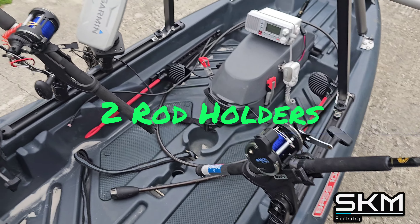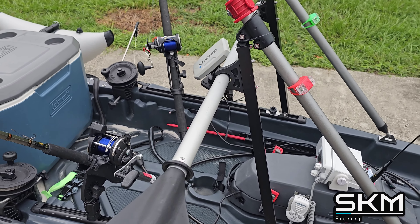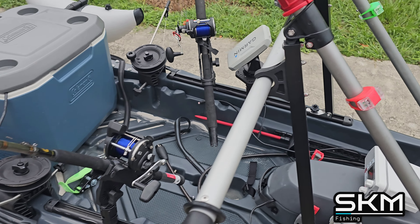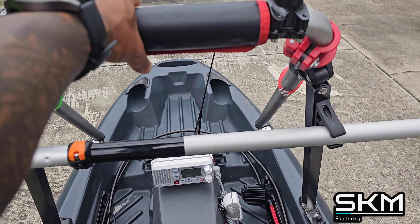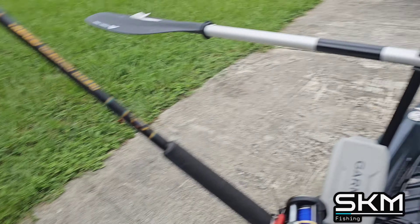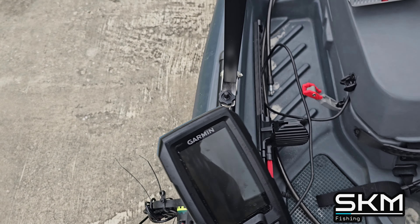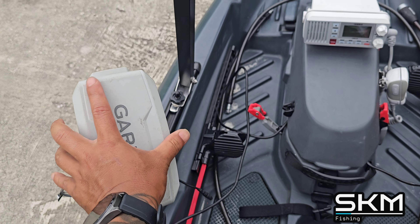I've got two rod holders — one and two. Coming back here to the stand, I have a stand right here, and I also have the paddle holder sitting down there so it's there when I sit down onto the Johnny Boat. I have a handle I can sit on while controlling the outboard. That gives me a little stability. I also have a Garmin 4CV fish finder right here, and the transducer goes around the boat and into the water — no holes drilled.